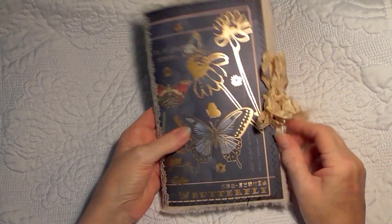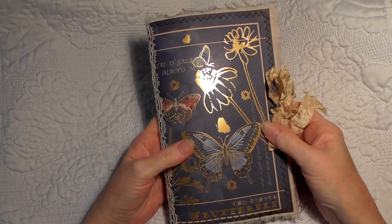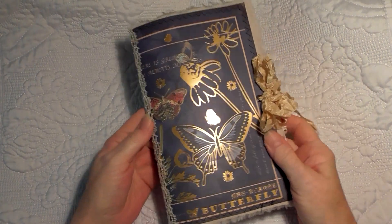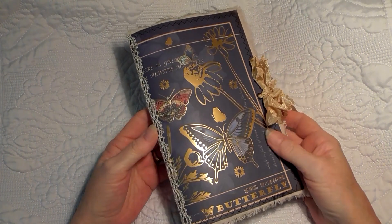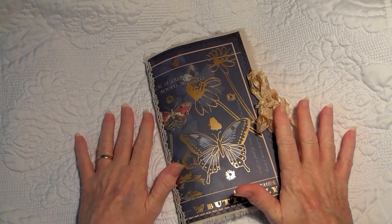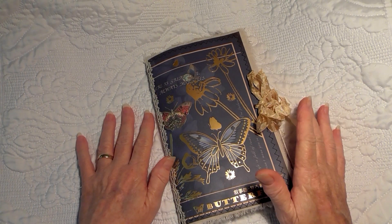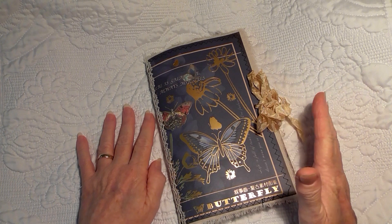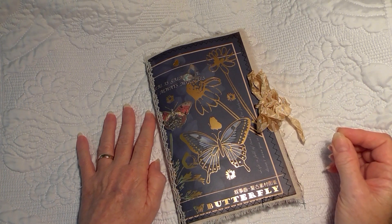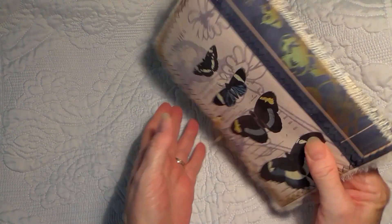Hello everybody, today I'm showing you a journal I've put together using the products I received recently from Queenacraft. This is the base of a journal — it has no tags or ephemera pieces in it as yet. I will do that in a separate video, so this is the basic journal you would start with before adding any ephemera.